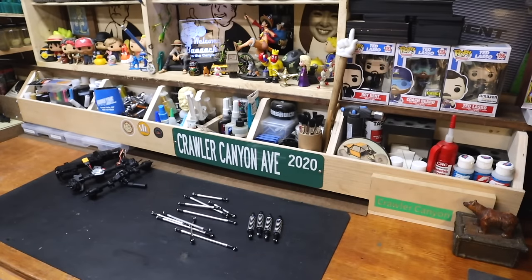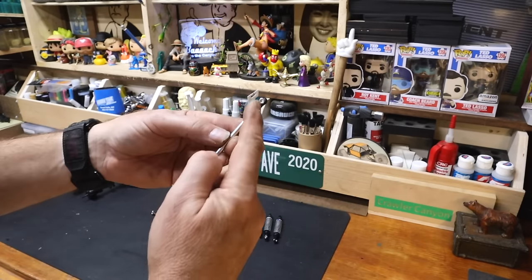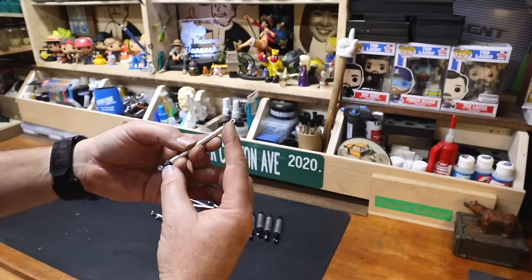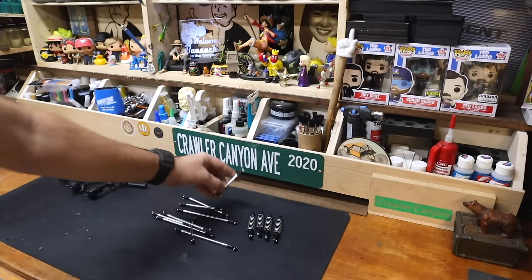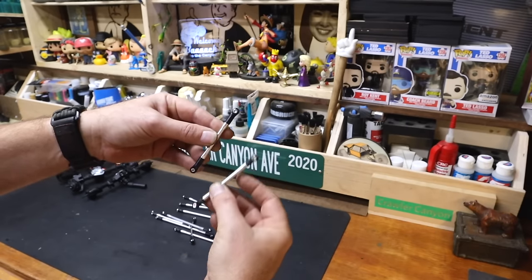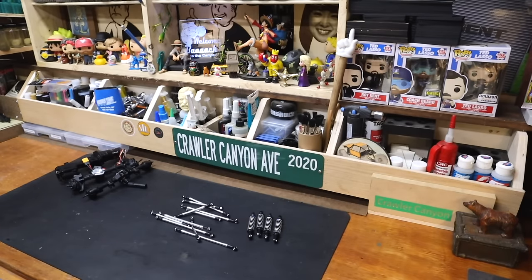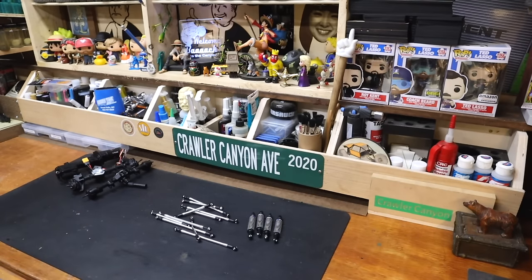The only non-straightforward part is that for whatever reason, in their infinite wisdom, there's one link that has two very short ends on it, so it uses the only two M4x15 set screws. Everything else is M4x20, and those are very nearly the same length — they could have just used that rod twice with the two ends. I don't know why they didn't. Again, G-Made decisions made by G-Made people, and we arrive where we arrive.